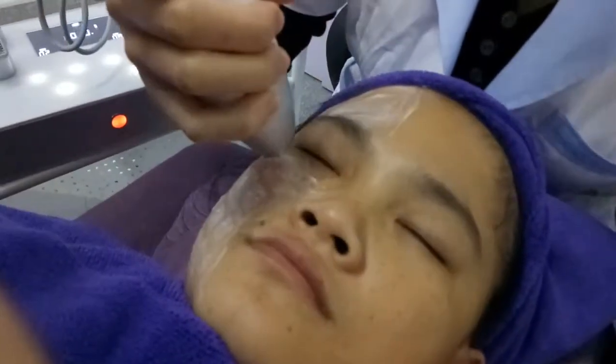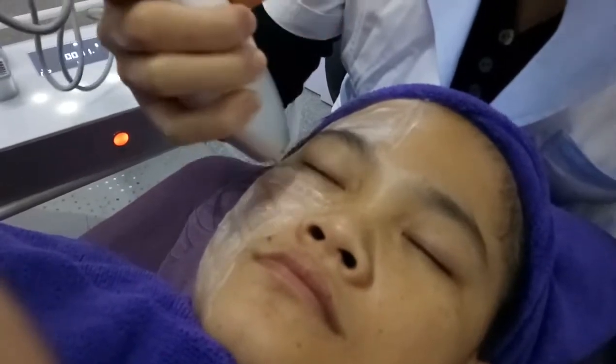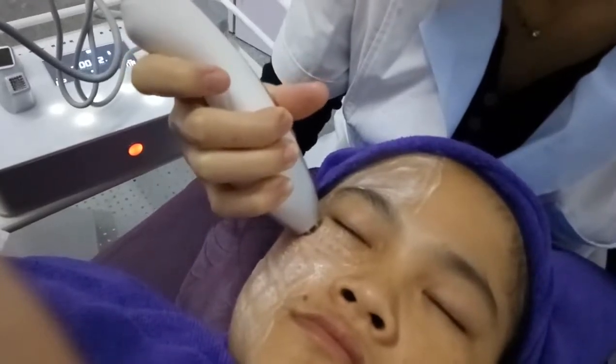During the treatment, you also need to make sure all four points fully touch the skin. The machine will then show M1 to M4 on the display.